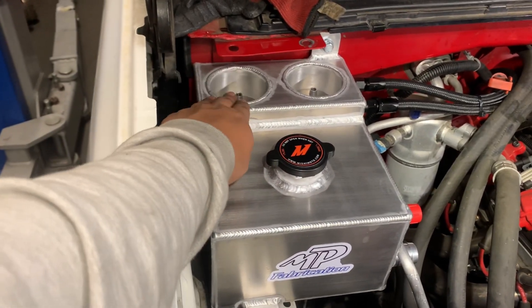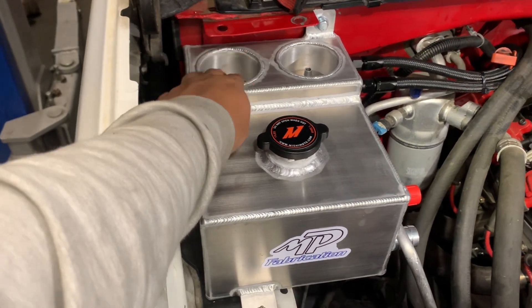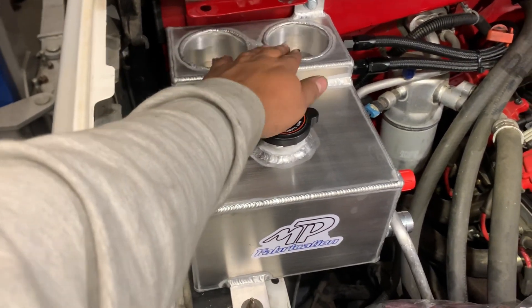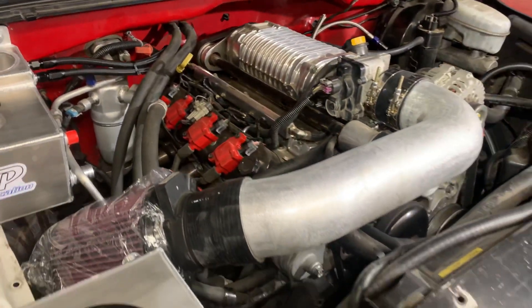This is the oil catch can — it has one-way valves on both sides. Right here it's going to have a cane and breather, and also another cane and breather on the other side. Other than that, it's plumbed and ready to go.